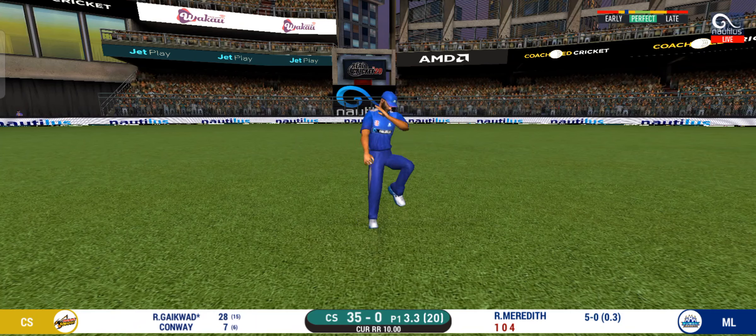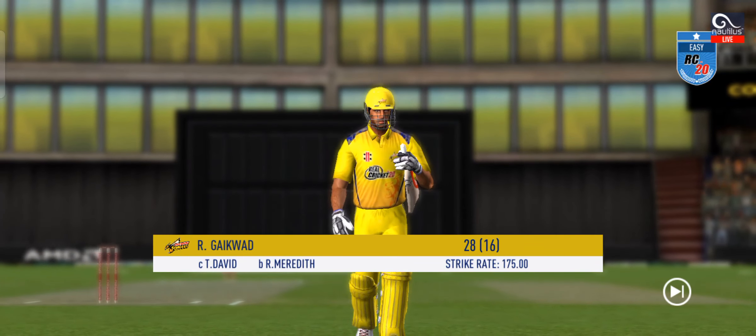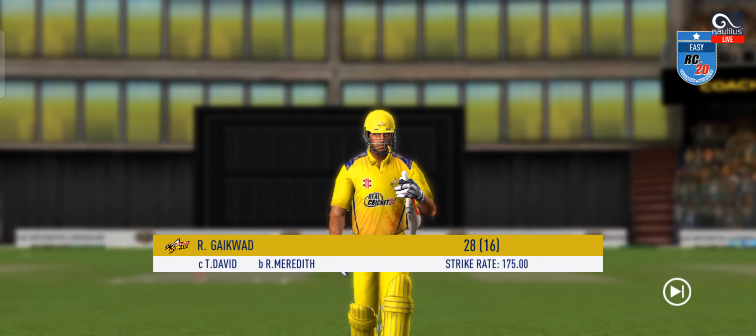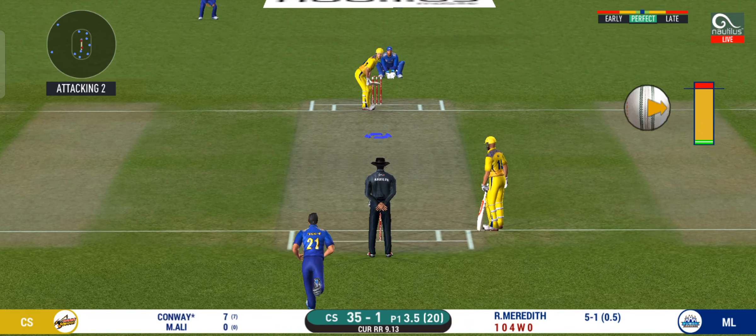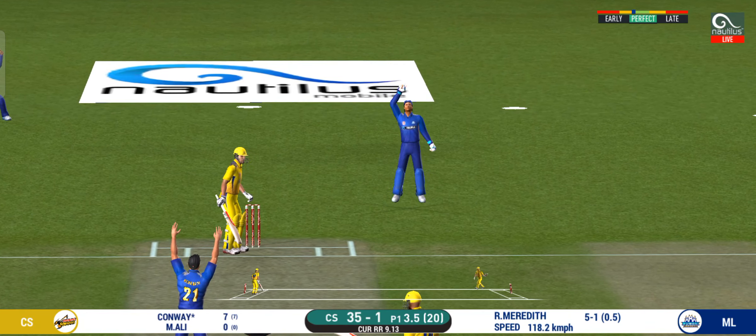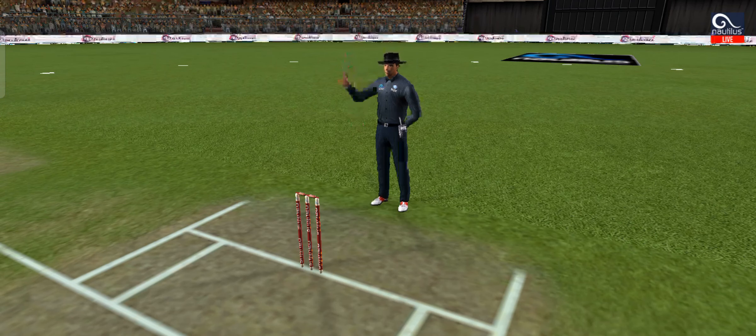Good catch — safe hands. Back to the pavilion. Disappointed.